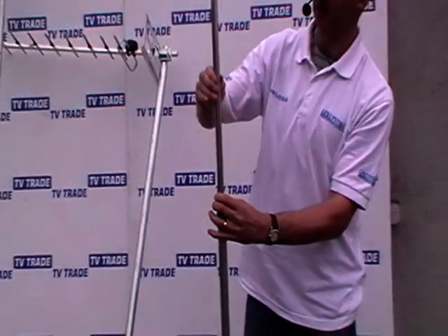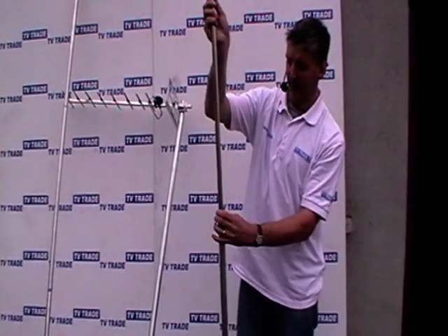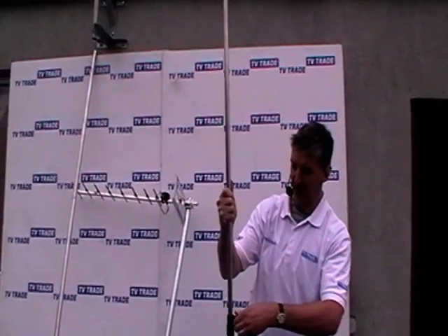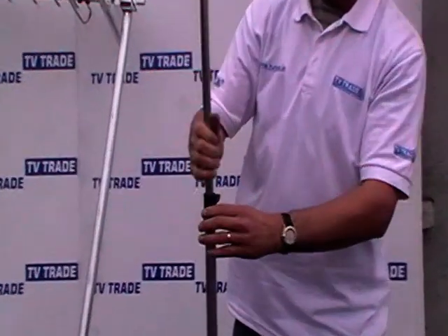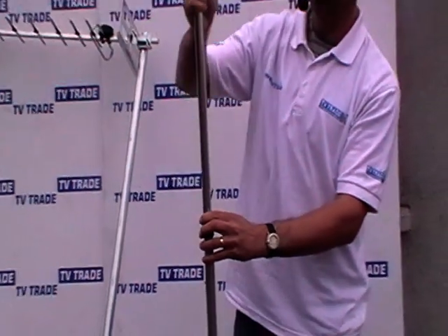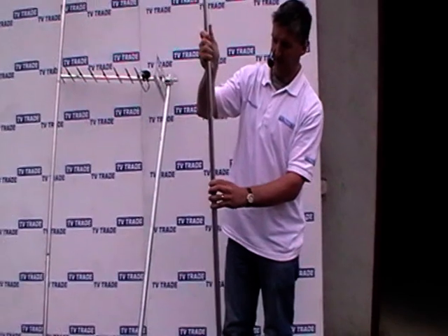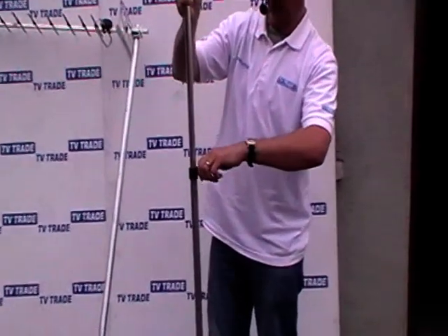So if we want to extend this to its full height, I can simply raise this pole up to this particular height, and then use the lock nut to lock it into position. Then we raise the pole further again up to its top position and once again use the lock nut.